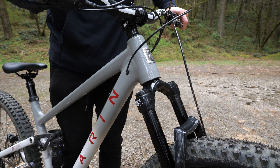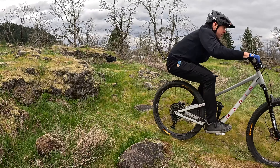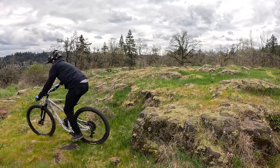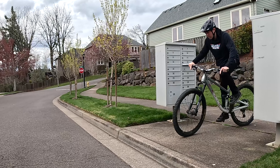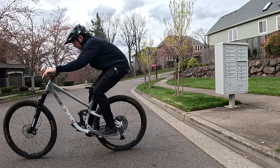Remember that as you get more confident, you can start to add your suspension back into the equation. You should have a great feel for this technique and now you just need to adjust to the movement of the suspension, which should be relatively easy at this point. There is one other way to do drops and I made a video about that style too — check it out right here and see which one is the best for you.